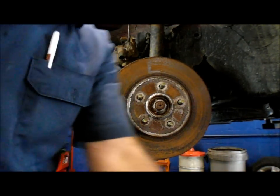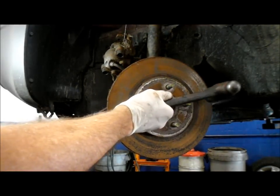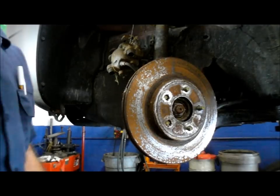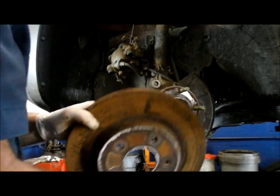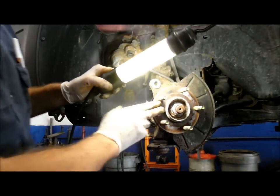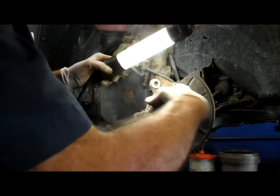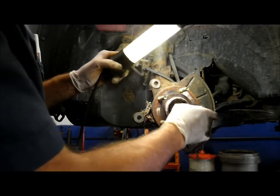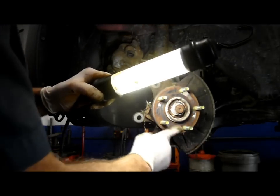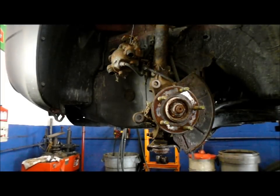It doesn't really matter in this case because these rotors are no good. Now as you can see this area is pretty rusty in here — we're going to clean this up a little bit with a disc, get all the rust out, and clean up this surface so that the rotor doesn't wobble going back on. If you don't have a disc like this, you can use a razor blade or a scraper. You just want to make sure all this rust is off of here or you're going to wind up with a pulsating pedal. Let me clean this up, then we'll come right back and wrap this job up.